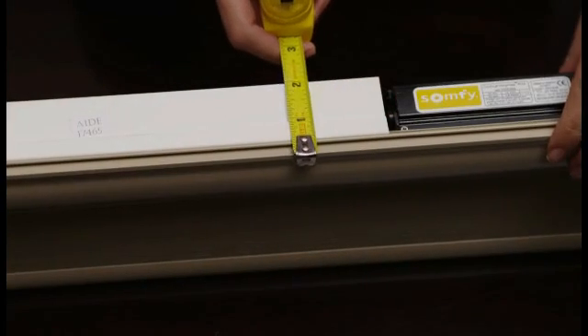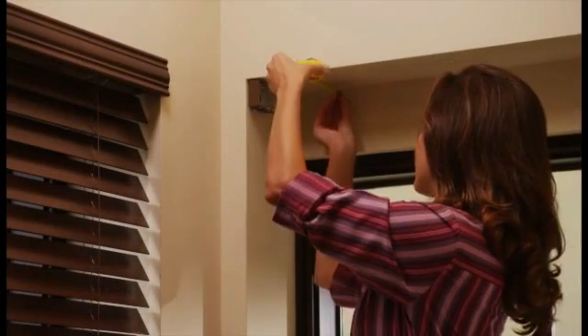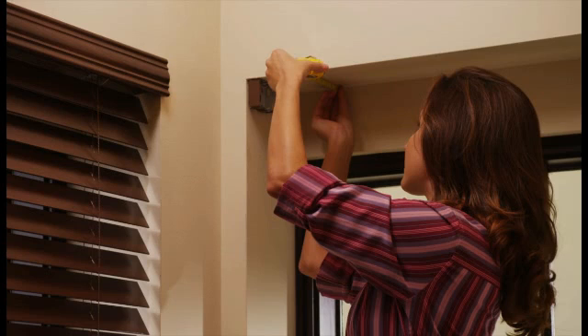The most common ways to mount the battery tube are either horizontally or vertically. If you want to mount the battery tube horizontally inside of the window frame next to the window covering, you must ensure that both the battery tube and the window covering will fit into the available space. Measure the head rail front to back and add one inch to accommodate the battery tube. Then measure the depth of the window return. In this example, we have plenty of space for this installation.